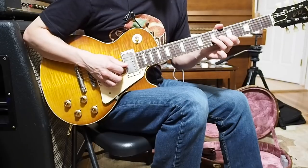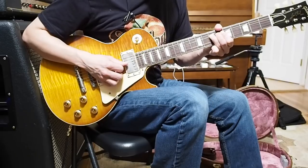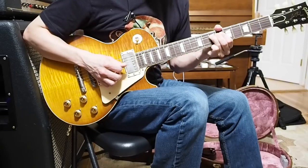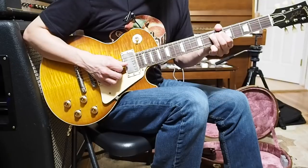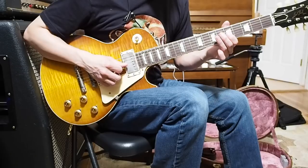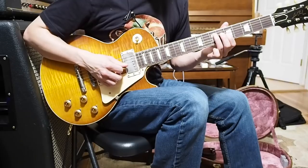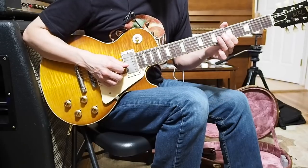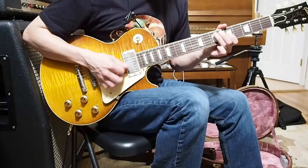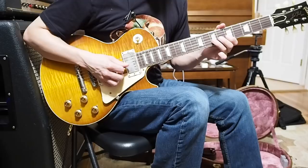Let me think this through. He's pre-bending this E bend right here — he's got this D bent up to an E, so he's got it pre-bent, strikes it, and then releases it. And then you catch this C right here and pull it just a little bit sharp — not all the way to a C sharp, but just enough to sort of insinuate it. Pretty classic Dickie thing there.